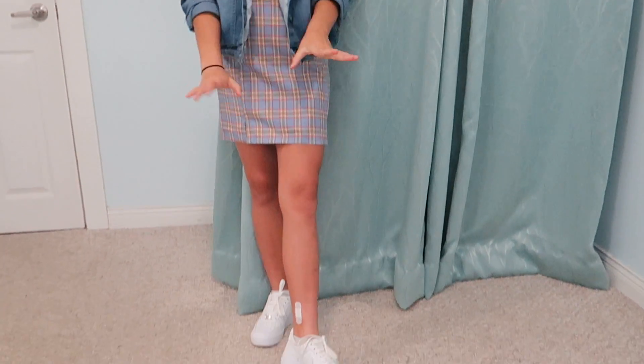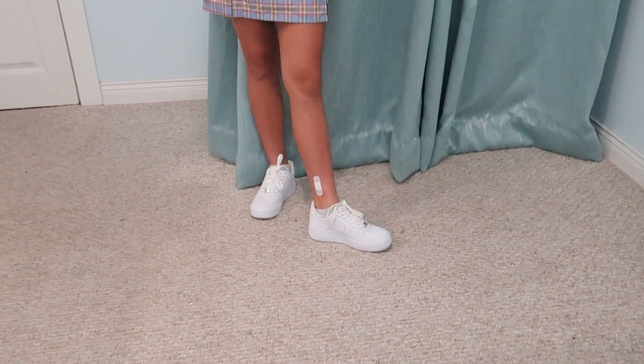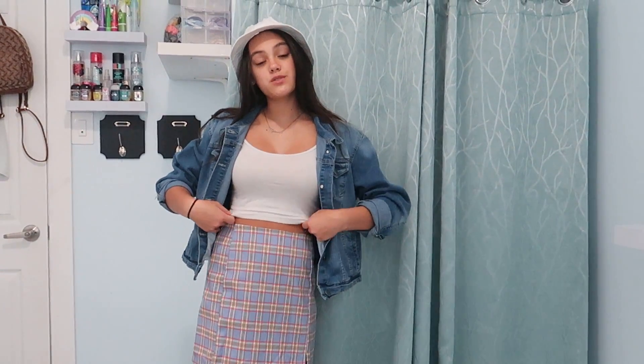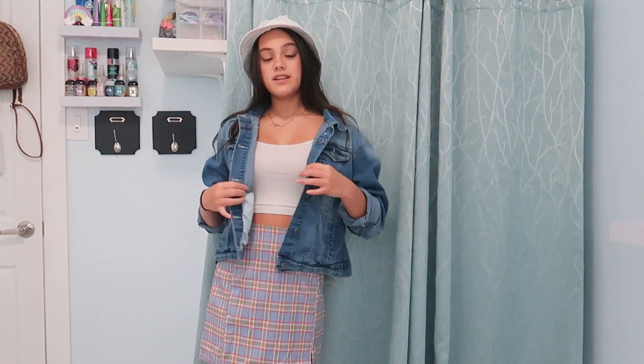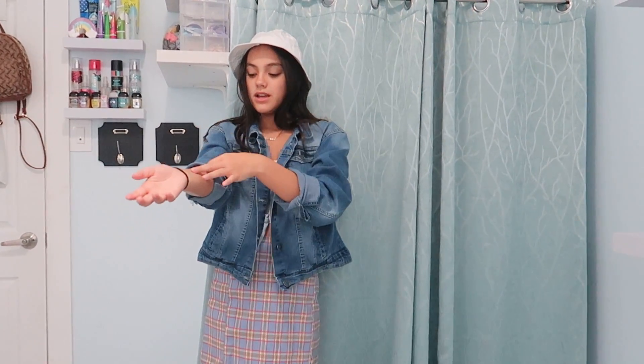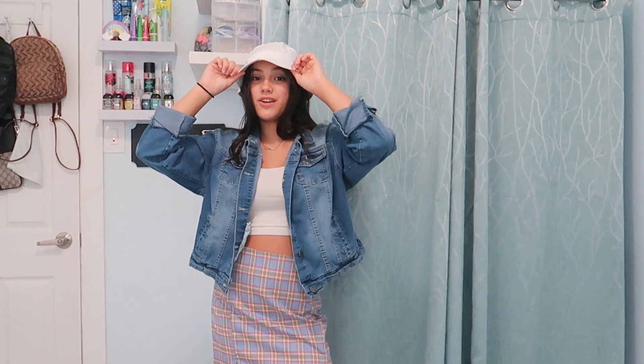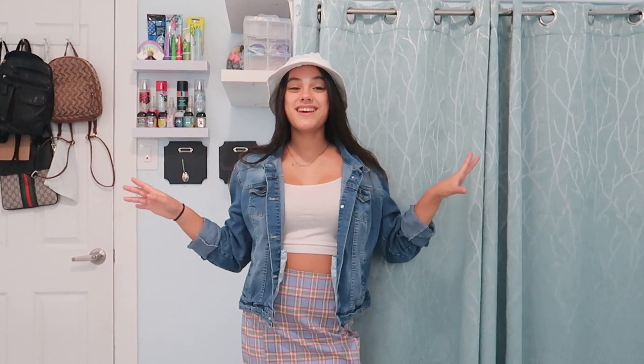So this is the last outfit, and this is a really nice, comfortable, casual kind of look. We have the same white shoes, because I like pairing them with white. We have the skirt, and we have a white spaghetti strap with a blue jean jacket over top, with the sleeves rolled up to make it more casual. And we have a nice white bucket hat to pull it all together. This is a really nice outfit just to go out — you could do basically anything in this, it's really comfortable, and I really love this one.